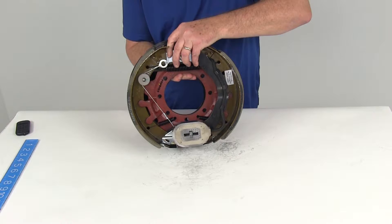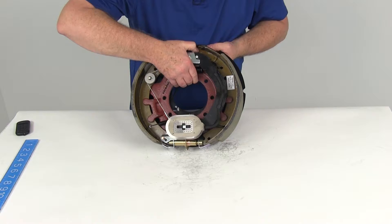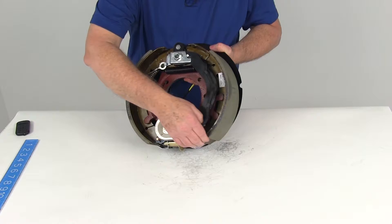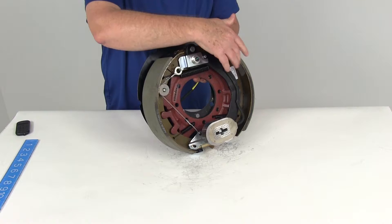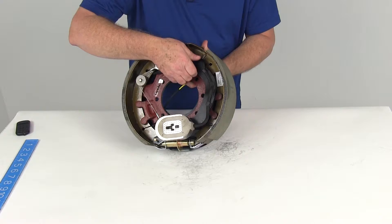This is a right-hand passenger side brake assembly. The way you can tell which side it goes on — on a new assembly, a sticker will show you right-hand or left-hand. But if the assembly doesn't have a sticker, the easiest way to tell is to look at the size of the shoes. One shoe is going to be smaller than the other. The smaller shoe is the primary shoe and will always face the front of the trailer. Turn the assembly so the smaller shoe faces the front of the trailer, and that tells you it's a right-hand passenger side assembly.